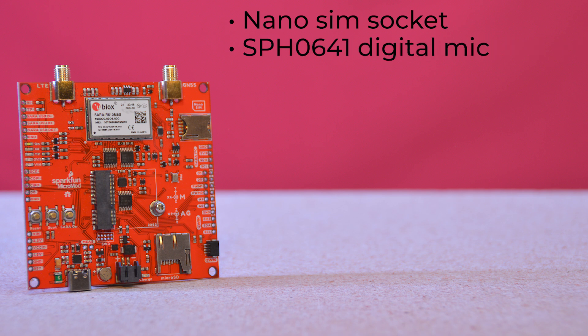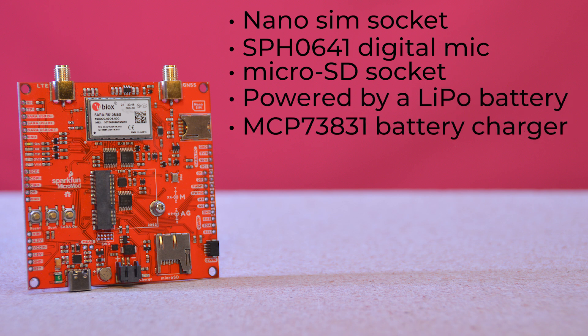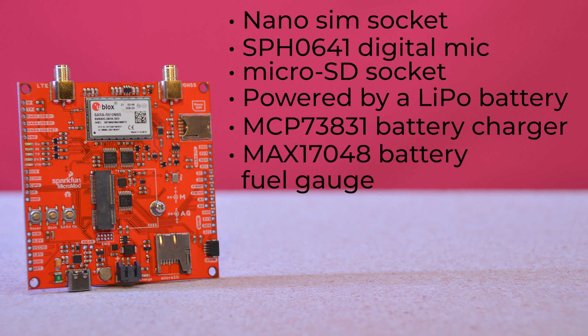It's got an SPH0641 digital microphone for noise detection, and a microSD socket for data logging. The Micromod Asset Tracker can be powered by a LiPo battery, and has both an MCP73831 battery charger and a MAX17048 battery fuel gauge. You can also power it via its USB-C connector or via breakout pins.